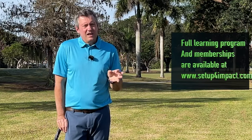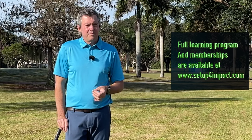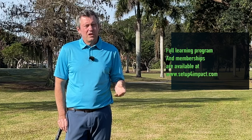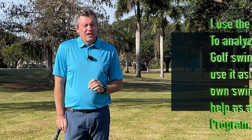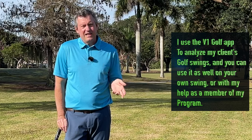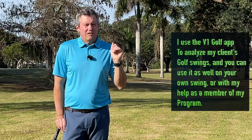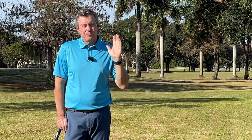My complete learning program is on my website, setupforimpact.com. You can check it out there — I have a lot of schools coming up also. Please subscribe here on YouTube, click the thumbs up if you like this video. I know it's going to help you considerably if you just put in five minutes a day. Thanks very much for watching — let me know any questions or comments, pop them in the box below. Hope you have a great day.